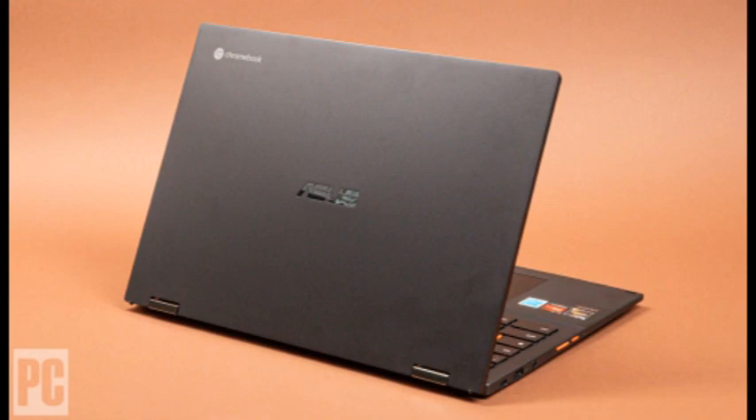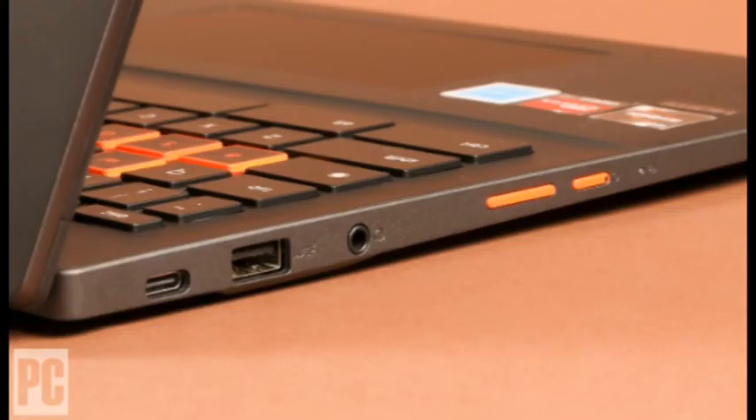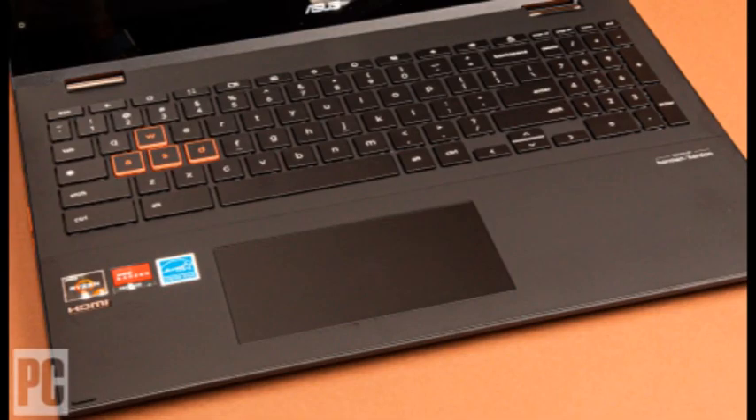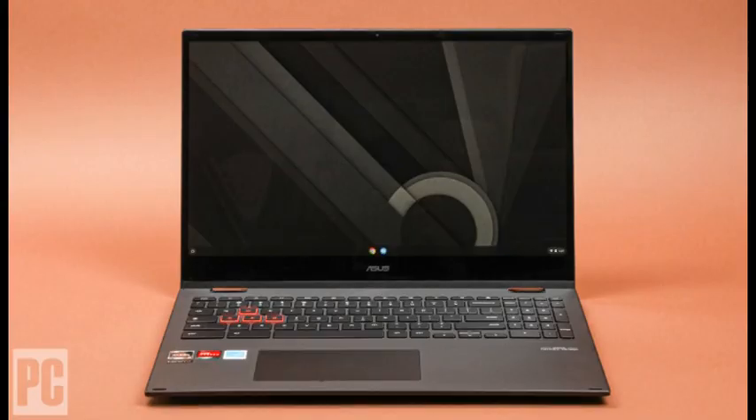It'll certainly get you through a few classes on campus or a Google Slides presentation at a client's office. We're not wild about 15.6-inch convertibles because they're heavy and awkward in tablet mode, but the ASUS Chromebook Flip CM5 is a well-built, full-sized laptop with good performance and solid presentation skills. Except for its bulk and its weak webcam, it's one of the nicest Chromebooks we've tested and an impressive value.